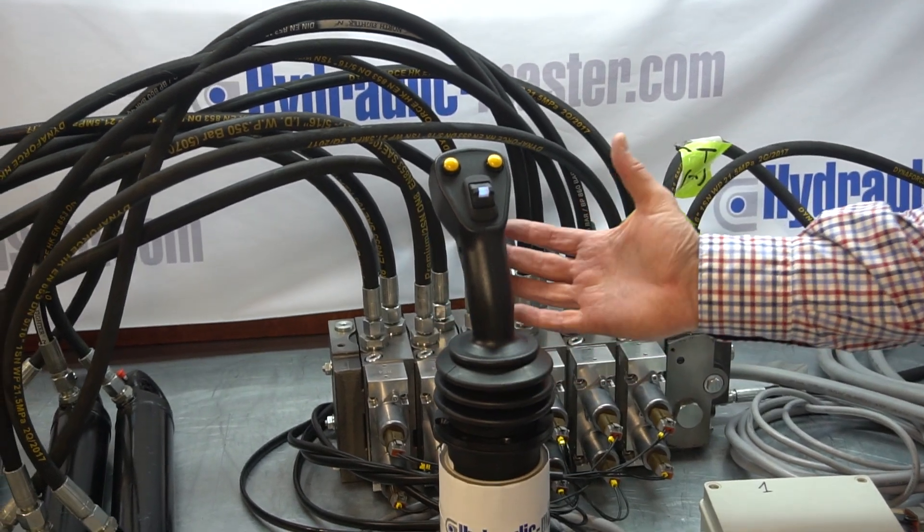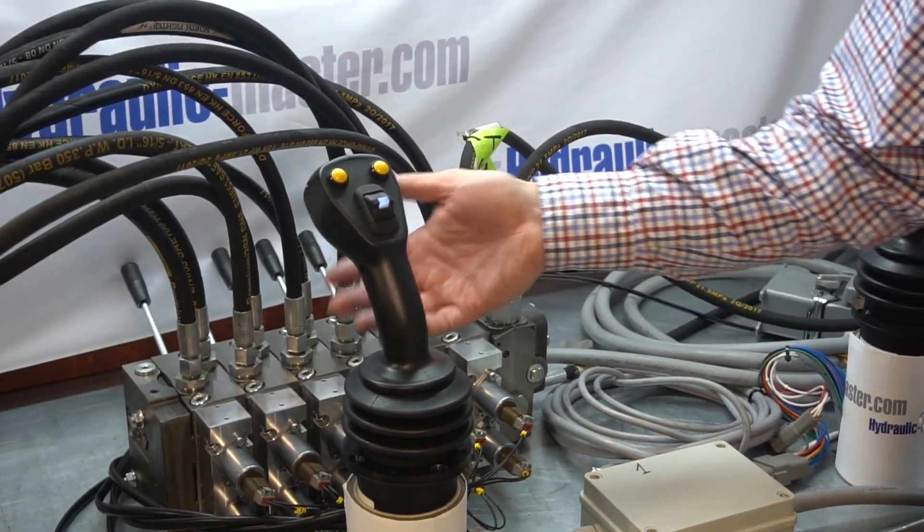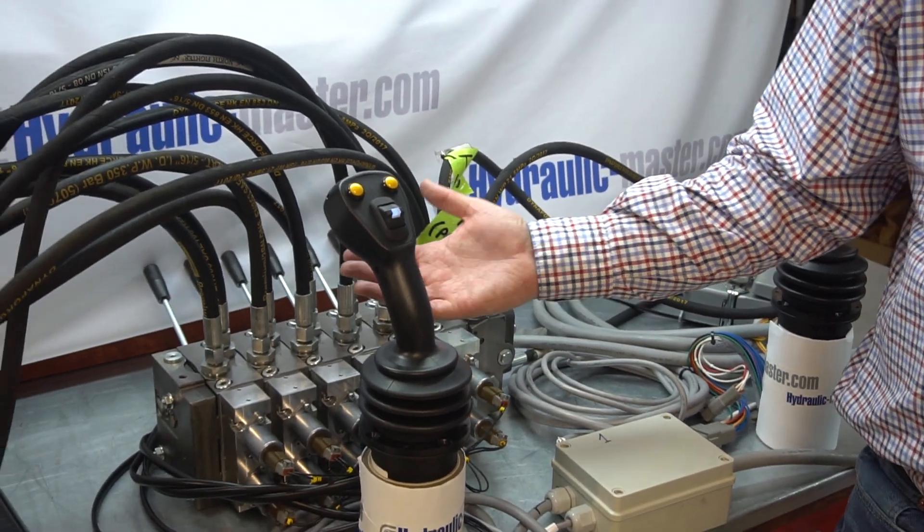This will give you a good understanding of what you're able to do. Of course, if you had an eight-function system, these two joysticks can deliver the absolutely same operation.